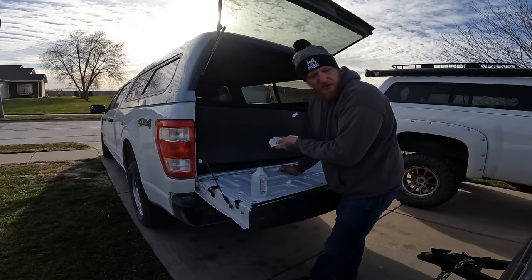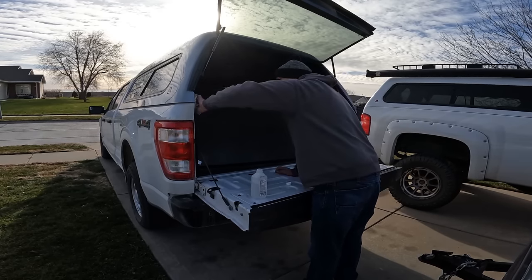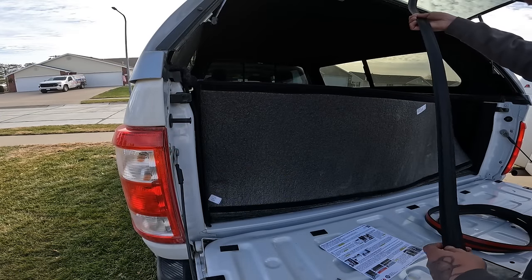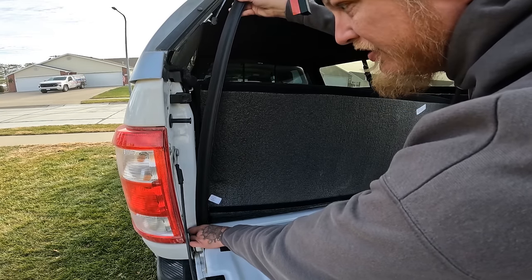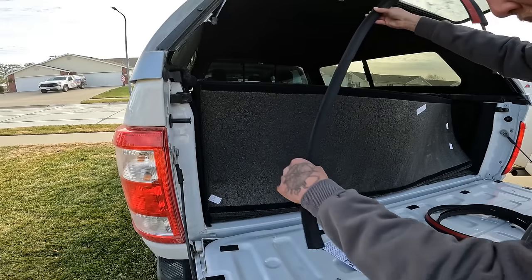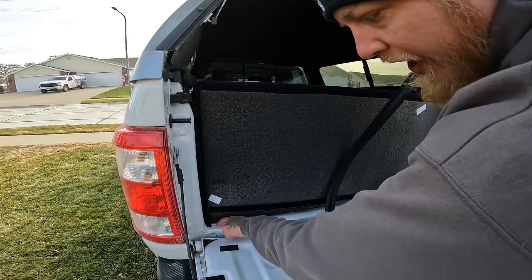I'm not exactly sure where this goes, so we'll clean all this up as best we can. I think I figured this out — the instructions are alright. It gets done in a few different pieces, but we're going to start here and attach this piece. It says to start one inch below the tailgate floor.